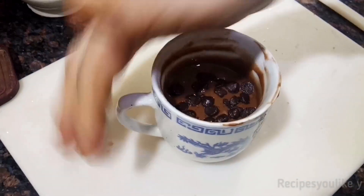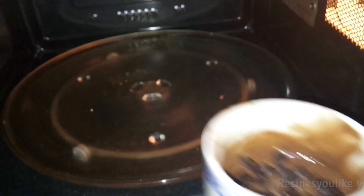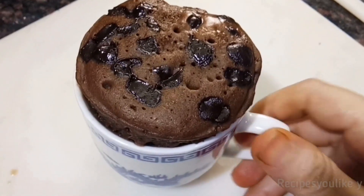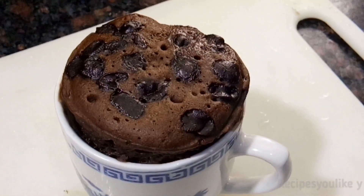Sprinkle some chocolate chips over it. If you don't have chocolate chips you can use pieces of chocolate or grated chocolate. Put this in the microwave. My microwave starts at 900 watts, so it takes me about a minute and a half to make this. Depending upon your microwave wattage, it can take you less or more time to make this luscious delicious brownie.